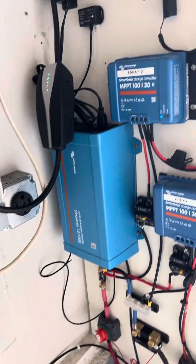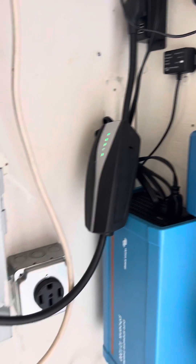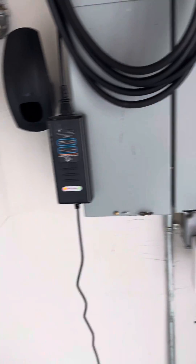So with all that working, I can trickle charge my Tesla, I can charge my e-bike, and it's all solar powered and works really really well.